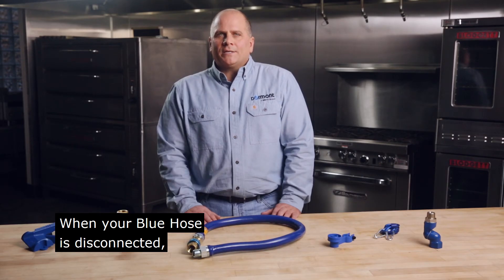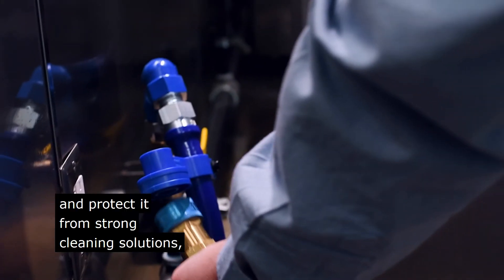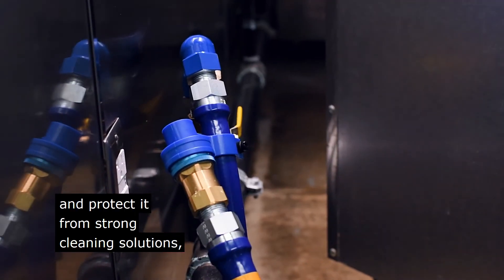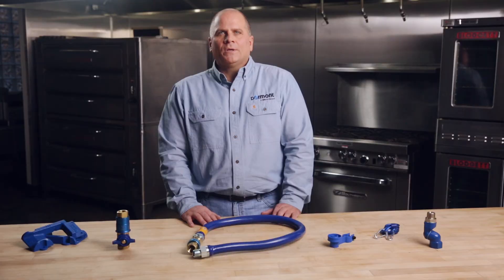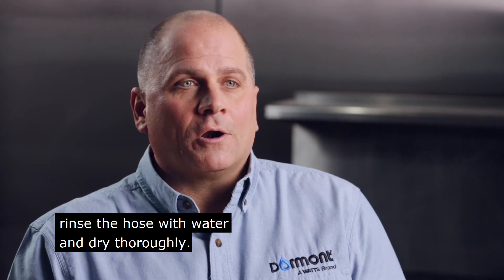When your Blue Hose is disconnected, you can use the Snap and Go to suspend the hose off the floor and protect it from strong cleaning solutions or chemical substances. If contact with chemicals does occur, rinse the hose with water and dry thoroughly.